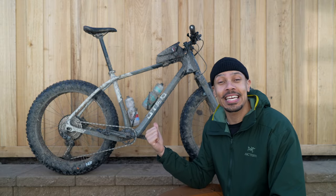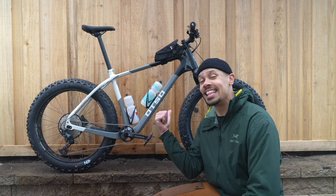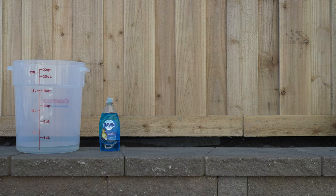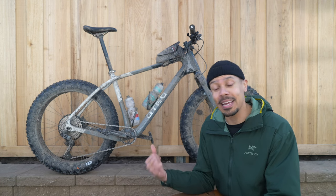In my last video, the Voightech and I got pretty rowdy, but today I'm going to show you how to take a bike from this to this using things you've already got at home. All you're going to need is a bucket with water, dish soap, a sponge, chain lube, and a rag. There are a few other cheap items that make cleaning your bike even easier, but I'll show you those as we go along.